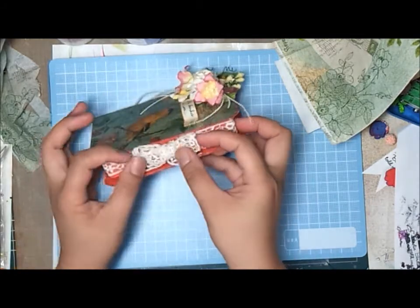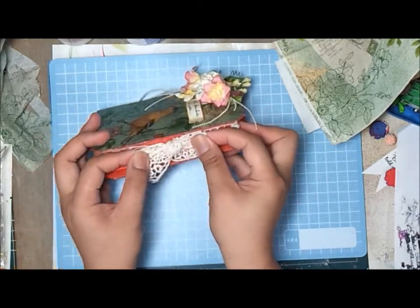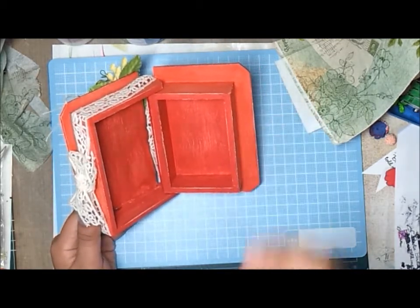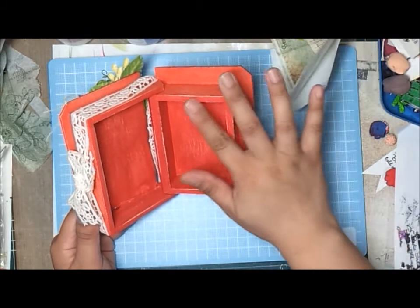I also had this plain lace that I wrapped around the box and tied right in the center. And here's the inside — I distressed or sanded off parts of this wooden box.